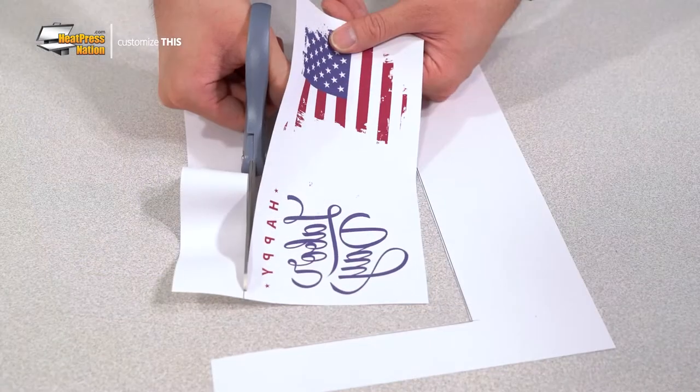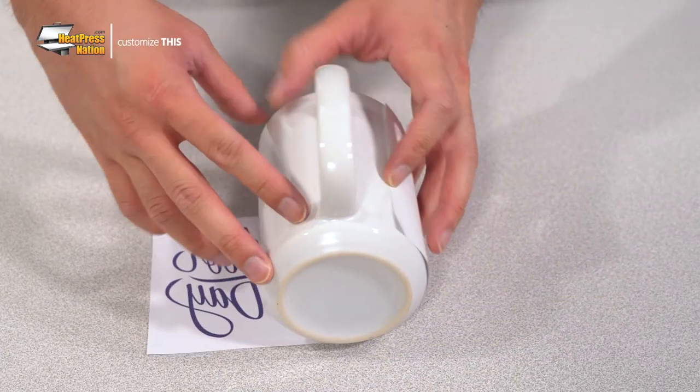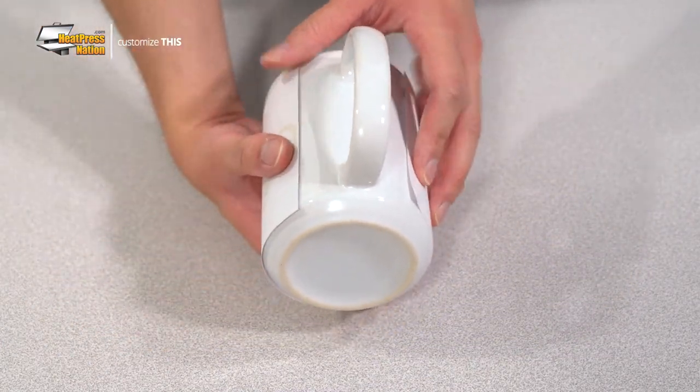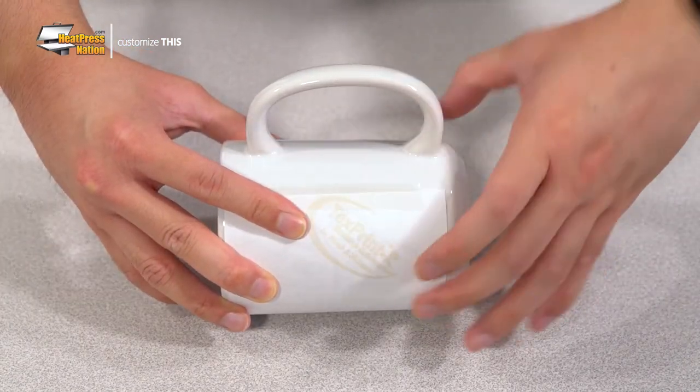With your transfer printed, trim around the image's edges, then tightly wrap it around the mug with its handle at the center. To keep your transfer in place, use strips of heat tape on both its left and right sides.